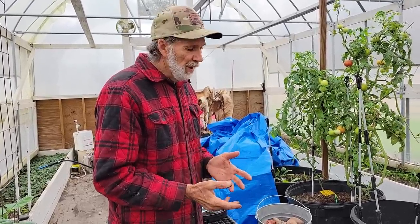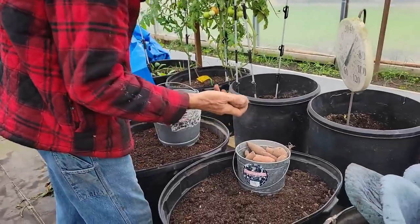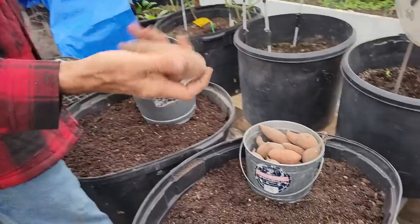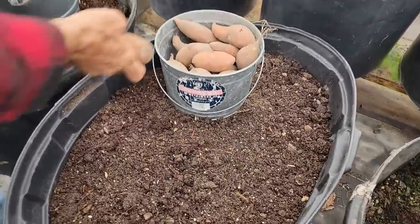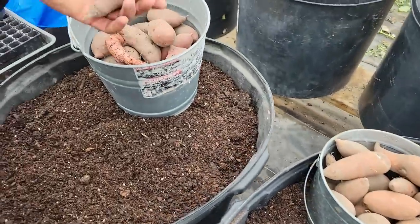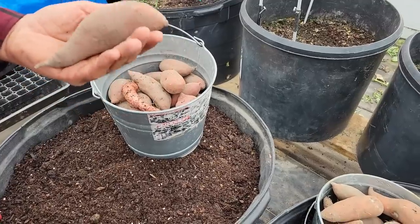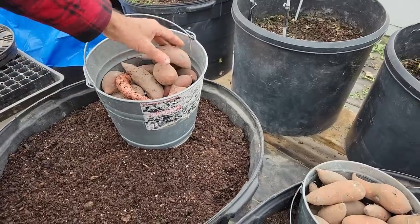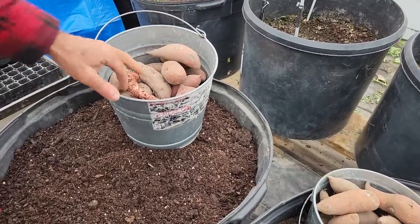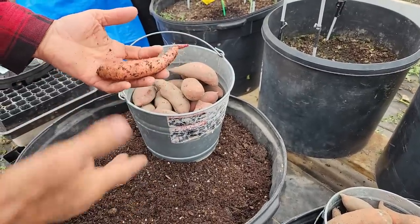We have two different kinds here. These are ours, that we raise every year — they're like a block of ice right now. We took some out of the cooler. And then we have the Mr. Owl potatoes that we grew last year — really nice, long, big ones. We save these out to grow slips. This one was actually still in the pot when I was turning it just a few minutes ago.